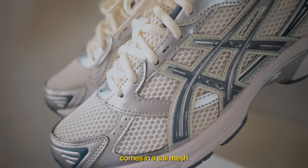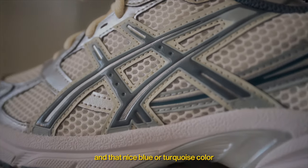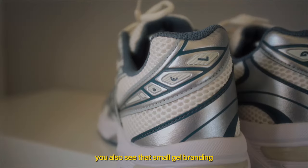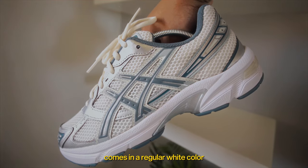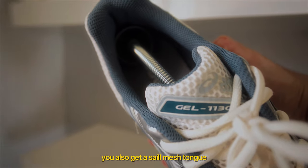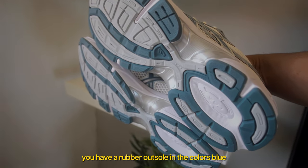Diving into some of the details on this shoe — the base layer on the upper comes in a seal mesh, and all the metallic finishes on the upper are made out of synthetic leather. On the lateral side, you get that A6 logo in that nice blue or turquoise color. You see that same color on the sock liner, on the mudguard, on the back of the shoe, and also on the bottoms. On the back, you also see that small gel branding on that rubberized material. The midsole comes in a regular white color, which bounces off nicely with the seal on the upper. These come with seal laces by default and you don't get any extra set of laces. You also get a seal mesh tongue, and on the top you get that GEL-1130 branding in rubberized material.